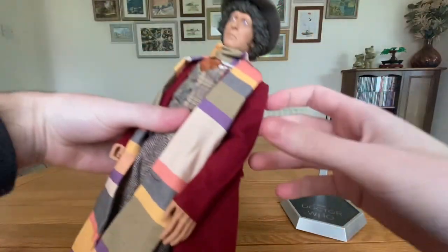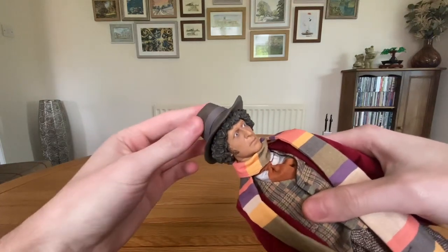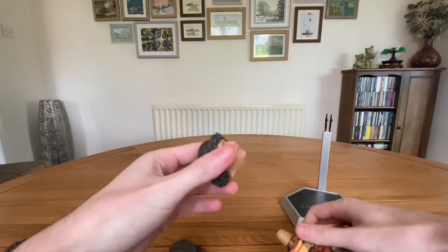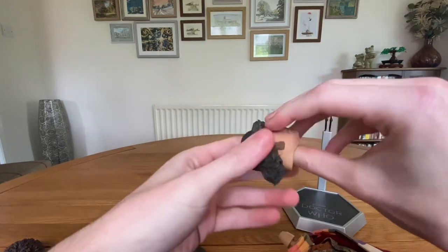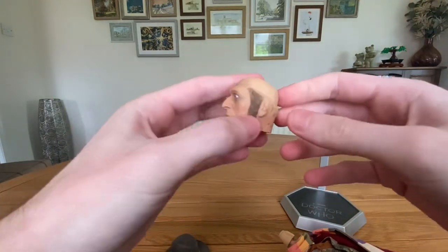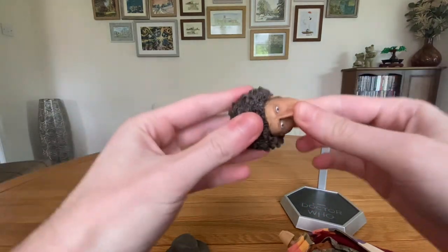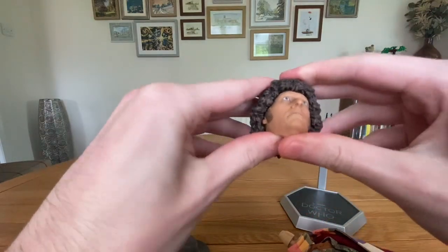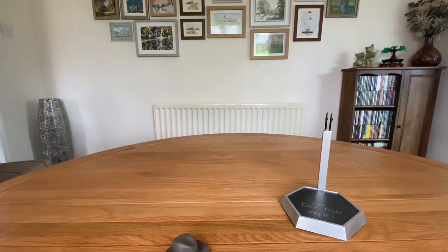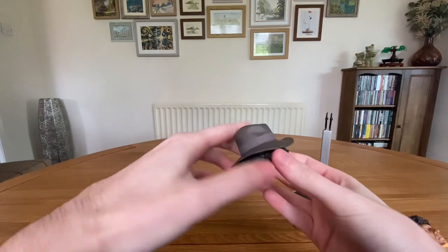Starting with the head sculpt — the head comes with two hair pieces as included on the original. First we'll look at the hatted head. One thing I'll say right off the top is that the hat does not stay on this hair piece, so I'm going to take it off before anything else otherwise it will fall off and get damaged. It's quite tedious trying to pry off the hair piece. There's the head without any hair pieces — the paint is a bit sloppy underneath but it's really not too bad. The other hair piece clicks in — it's a bit fiddly but once it's in it looks pretty good.